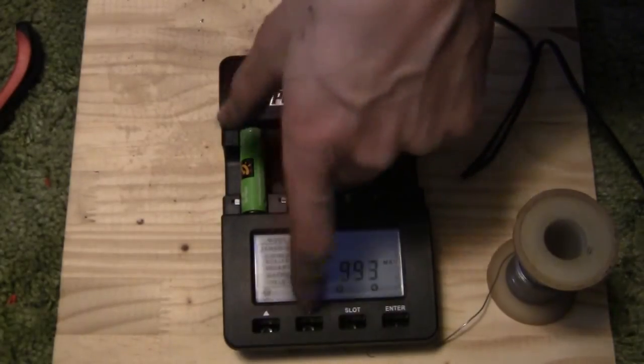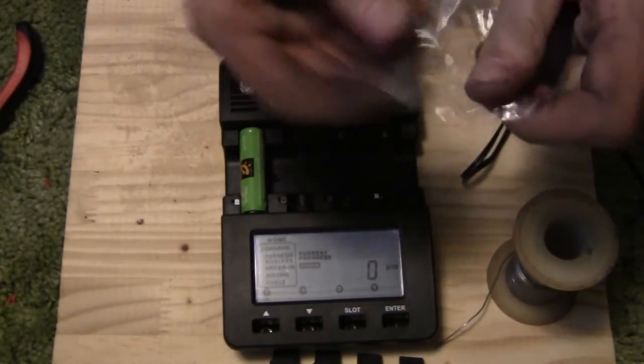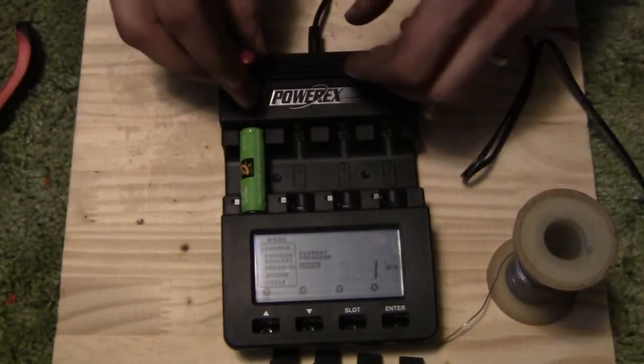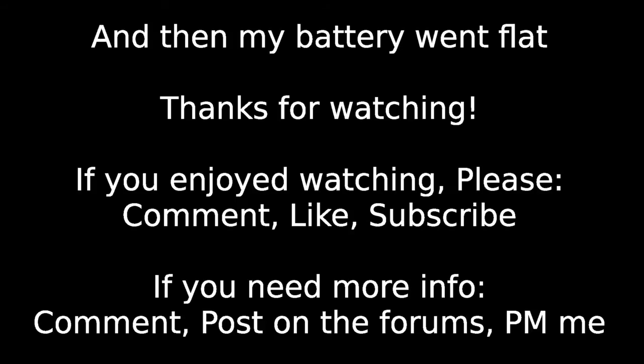I just noticed I forgot to put my buttons back in — they fell out. Also, Futurelec has some nice little knobs for your potentiometer so it doesn't look quite so goofy. Ta-da! There you go.